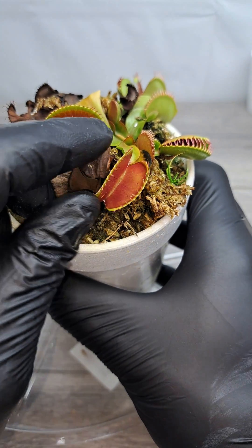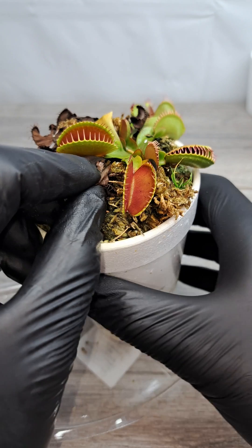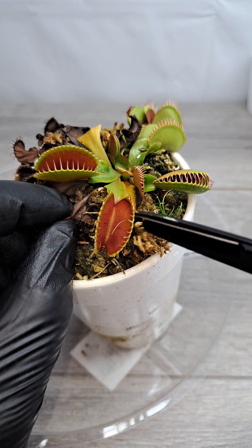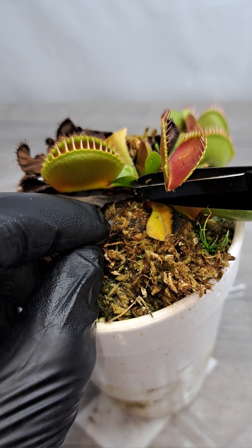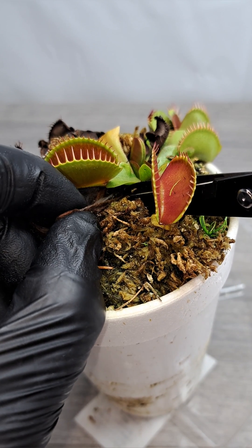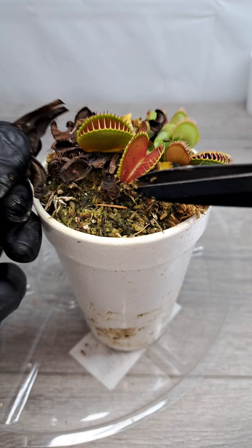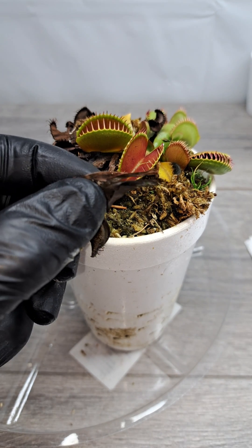But not all leaves like to pull out easily, even though they're dead, and sometimes you do have to pull the leaf back and get in with your scissors as low as you can and make a cut. This ensures that you don't pull on the plant too hard and accidentally rip the whole plant out of its pot.